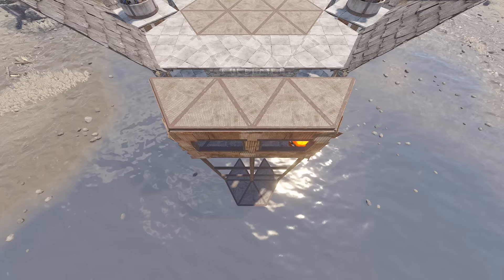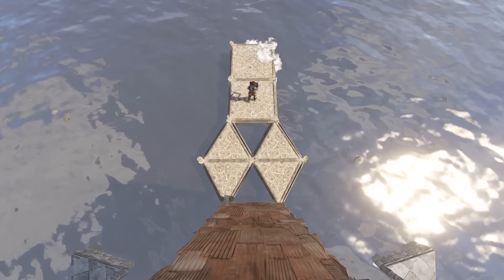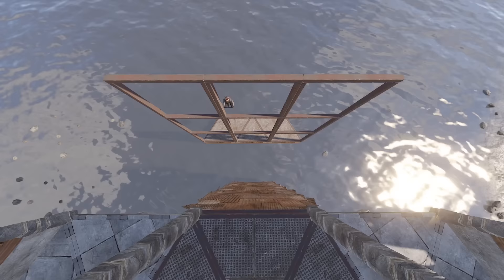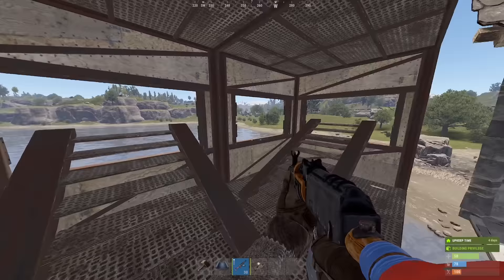But if instead of triangles you find yourself fancying a square or three, then from this elevated free-handed square you go out two squares capped with a triangle. Then come back with triangles, and here you place the permanent wide gap foundations, upon which you can do something like this.